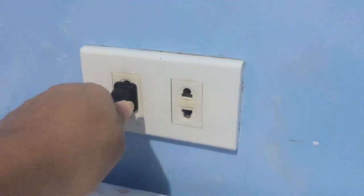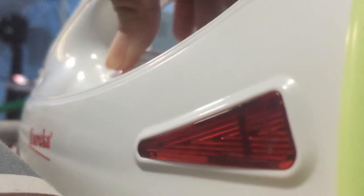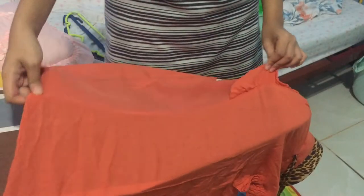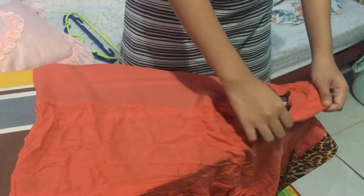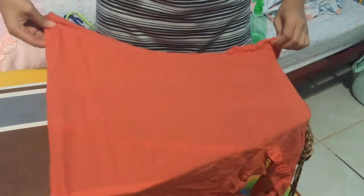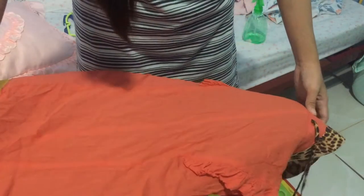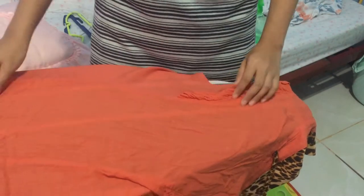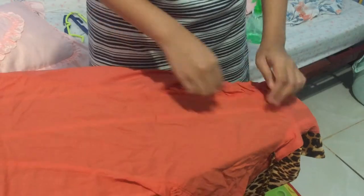Most people do not enjoy ironing clothes. In fact, it is widely considered to be an unavoidable chore by most. However, the reluctance of many to iron clothes is simply caused by a failure of understanding how to iron clothes properly. Learning the right steps to iron clothes should make the process a bit easier for you.